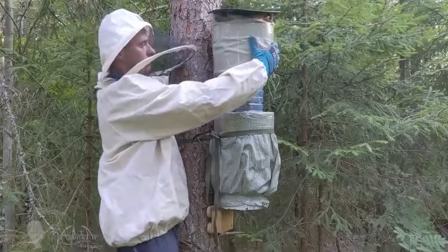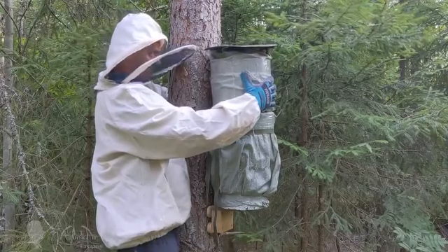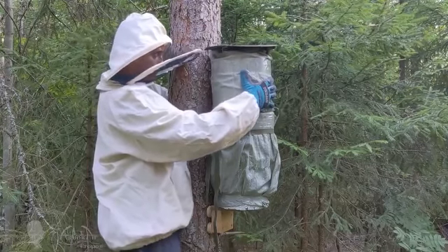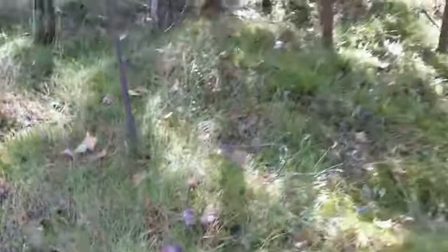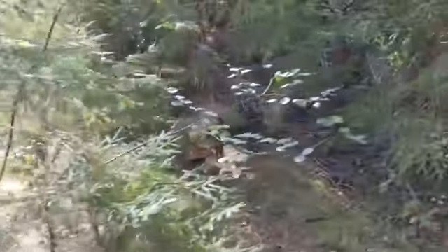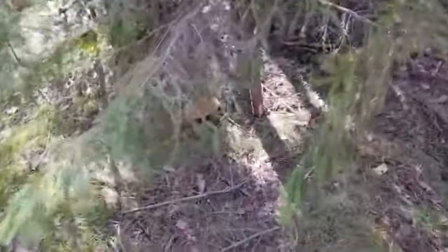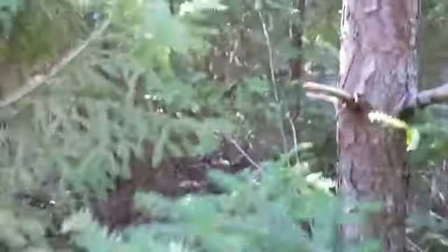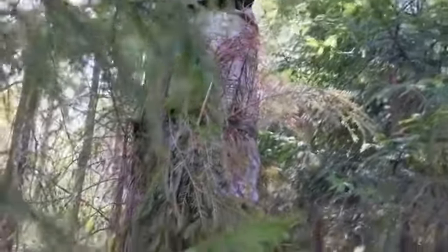It would be difficult to overestimate the benefits of bottle splits at an apiary, as it is very convenient to keep spare queens in such bottles throughout the year — queens can successfully overwinter in such a bottle. Any beekeeper would agree that it is nice to have a reserve of healthy mated queens around early springtime. This is also a free bee split without a honeycomb, which can be transferred to a new hive with frames in a matter of minutes.